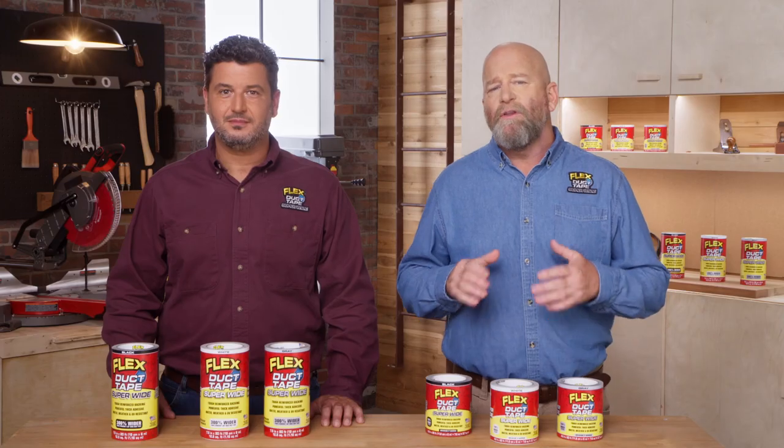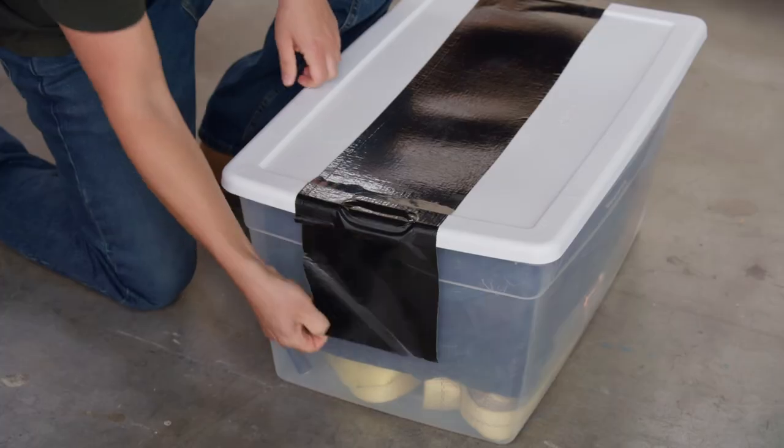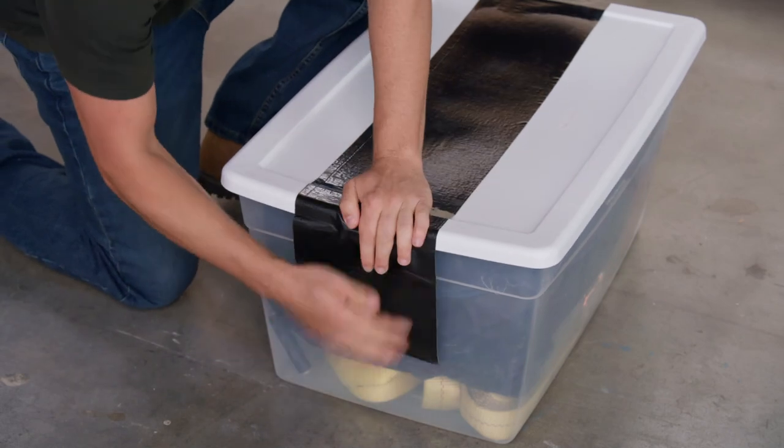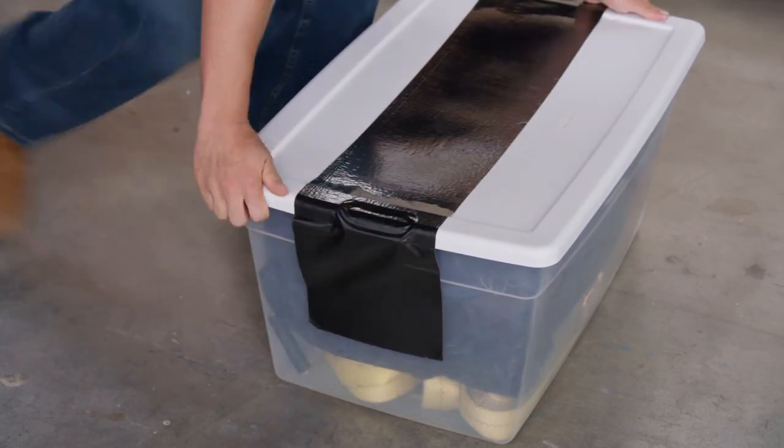You want to allow the tape to remain on the surface for an extended period of time. Remember, firm pressure and time on the surface will increase the bonding strength on all surfaces. Even though our powerful adhesive is super strong, it can still be removed and repositioned. However, constant repositioning may eventually weaken its bonding strength.